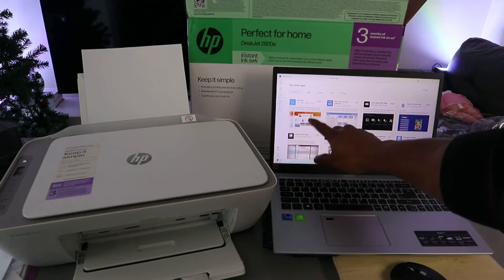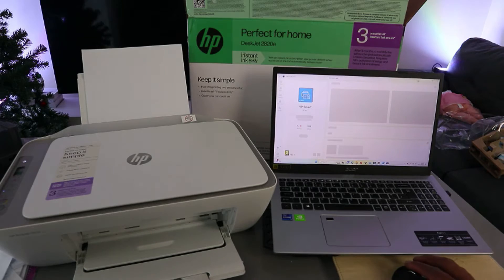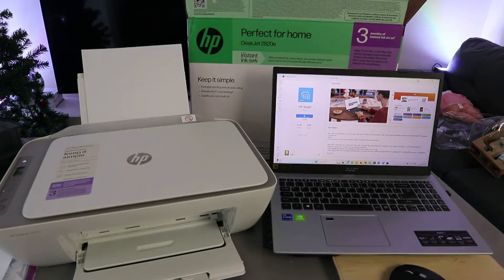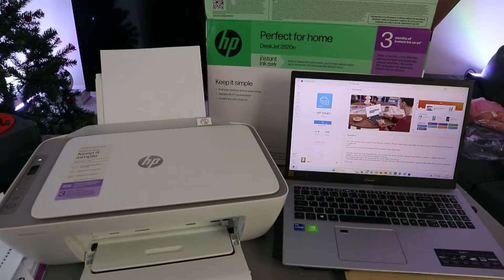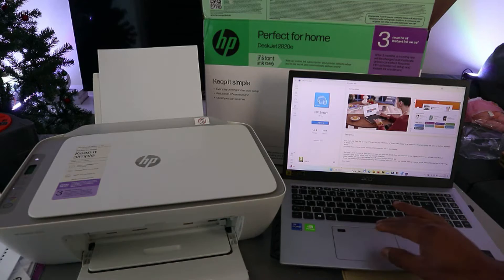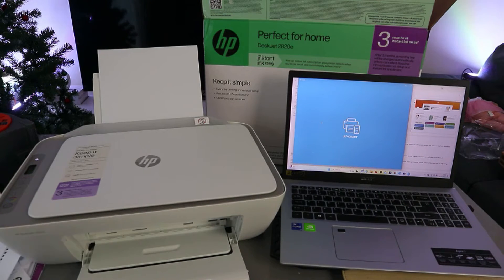This is the HP Smart App. Select it — you need to install it on your computer. Select Install. Now it's downloading and installing. Once it's done, click Open. It's getting ready — this is the HP Smart App.